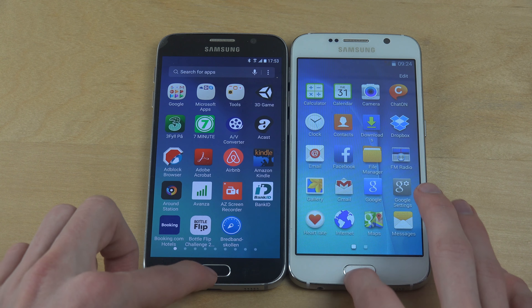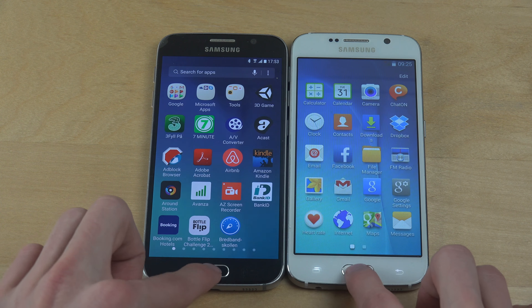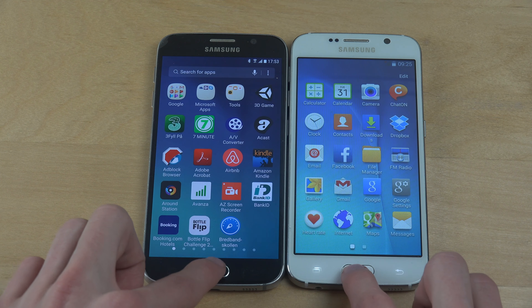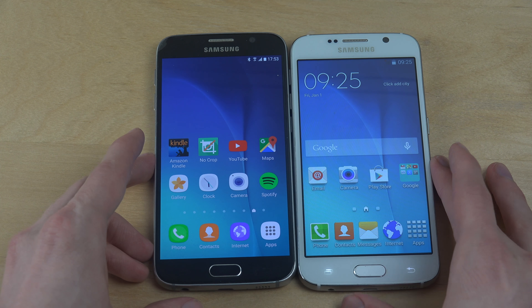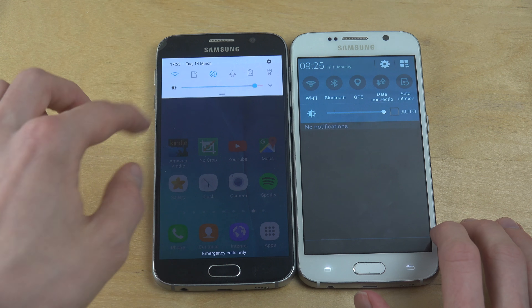So you can see it's kind of the same speed or almost faster. Look at this — go back. Oh my god, it's faster on the S6 clone! That's so crazy.